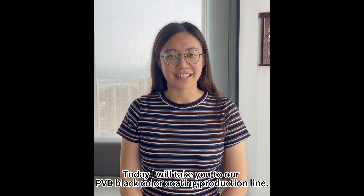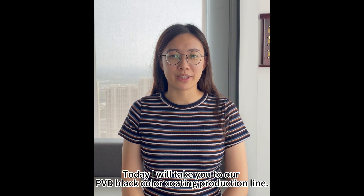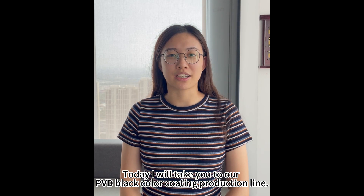Hello, I am Yan. Today I will take you to our PVD black color coating production line.